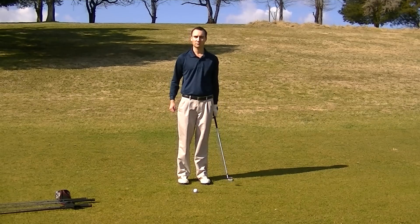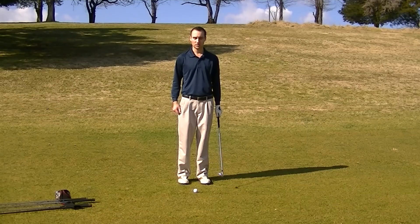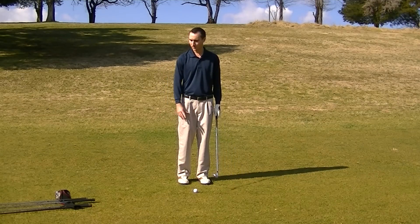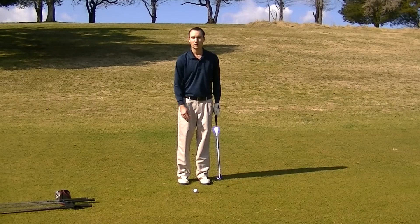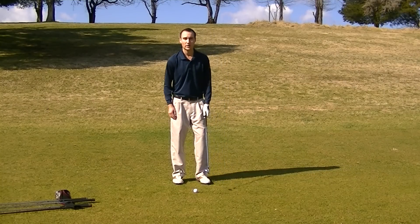Welcome to DanKnopp.com. I've been asked to do a feature on ball position, so I'm going to show you guys what to do with each particular club. It's actually a very easy concept to grasp — something you can use universally throughout the golf swing.